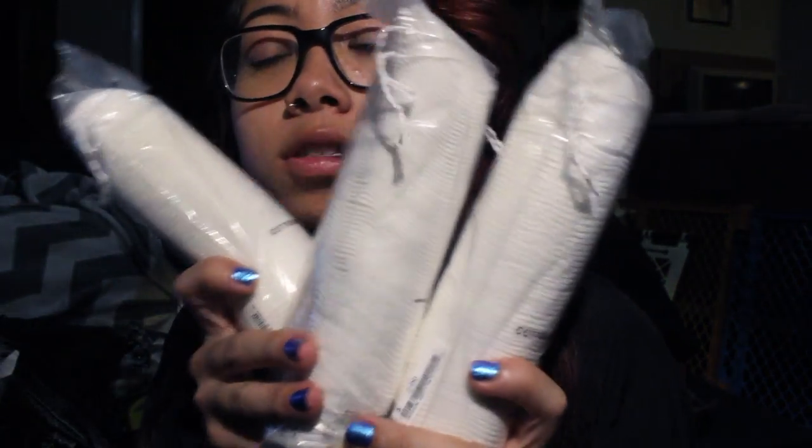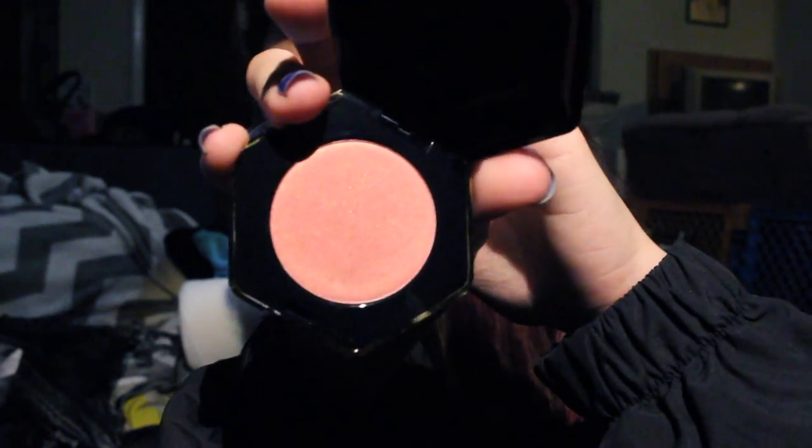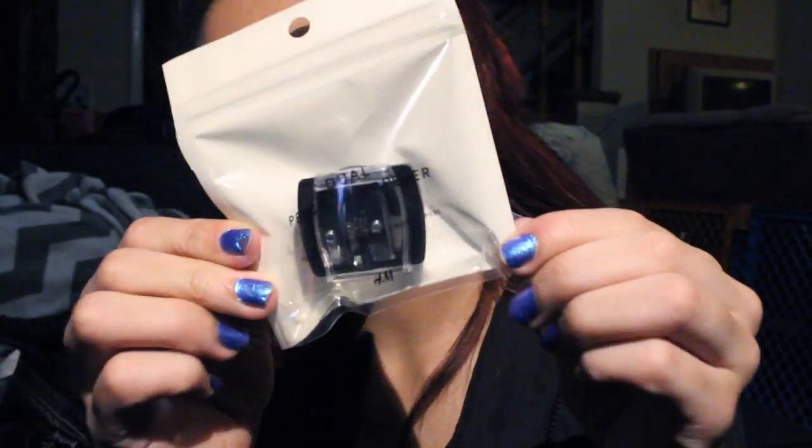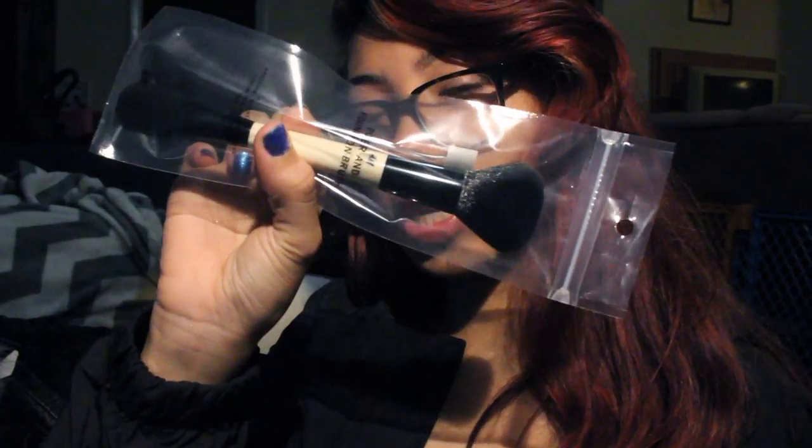I got two packs of cotton swabs — or it says cotton buds. Three packs of cotton rounds, which are essential when I'm taking off my eye makeup. Two bottles of micellar water. Lash glue. Volume mascara. A clean canvas lip scrub. A cream blusher in golden peach. A dual pencil sharpener. Two of these base mask spatulas with the silicone tip. A flat foundation brush. A double-ended powder and foundation brush.